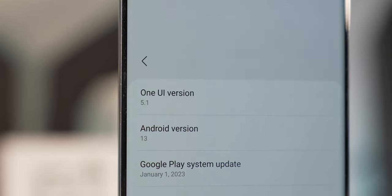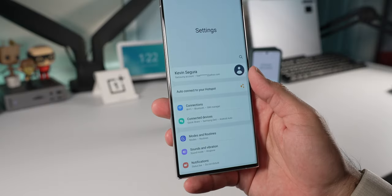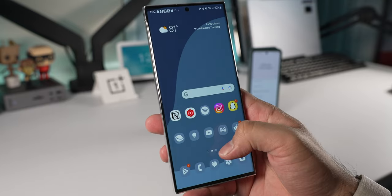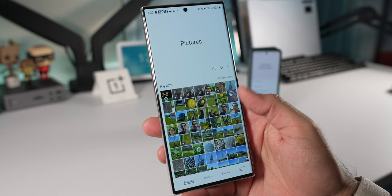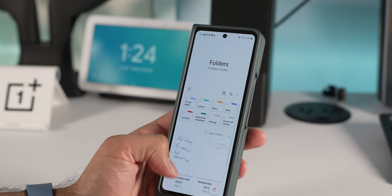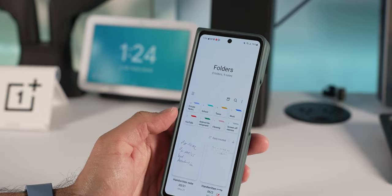Both run Android 13 with One UI 5.1, and they have pretty much the same features and settings. The experience may differ slightly because one is a foldable and one is a regular phone. Both are focused on one-hand friendliness, with One UI bringing elements to the lower portion of the screen.